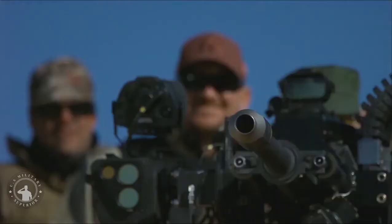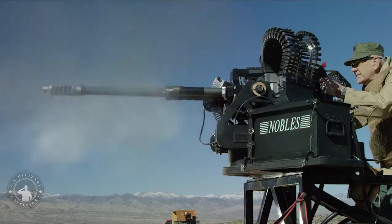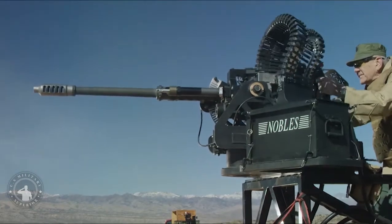The M230 chain gun is a 30mm, 30x113mm, single-barrel chain-driven autocannon, using external electrical power to cycle the weapon between shots. It was designed and manufactured originally by Hughes Helicopters in Culver City, California.